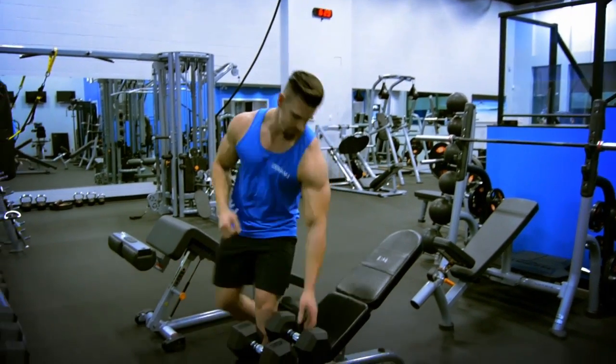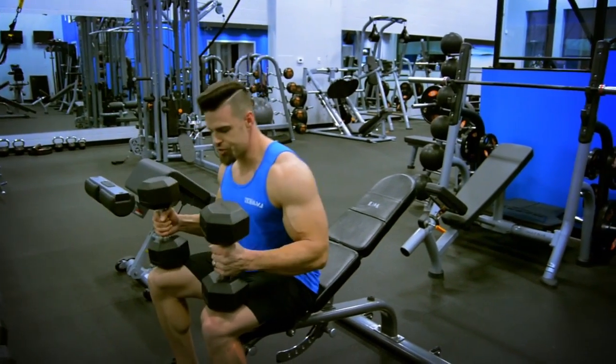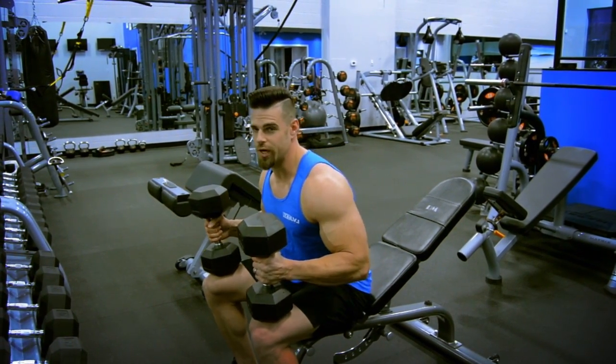I'm going to give it a go right now. When you're starting, make sure to keep the dumbbells on the end part of your quads. That way when you fall back you're able to actually get the weight up yourself.